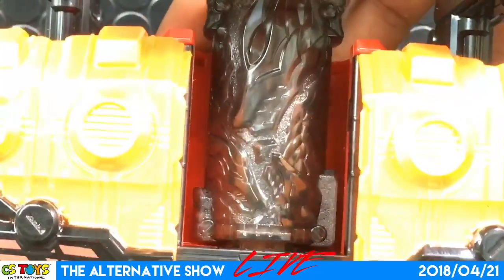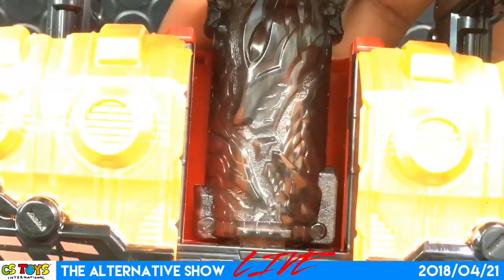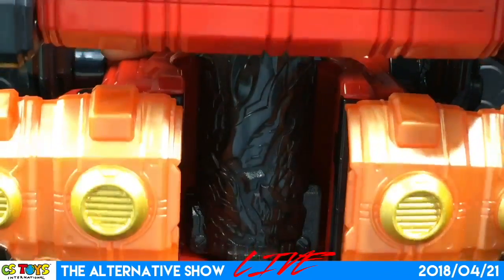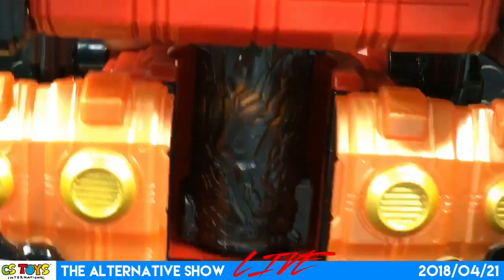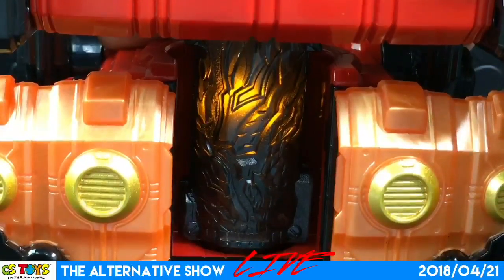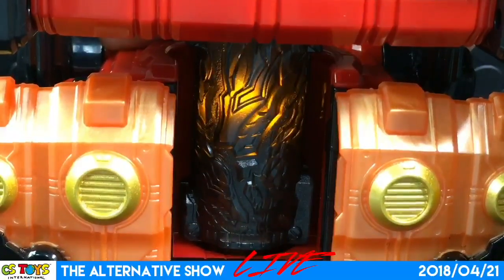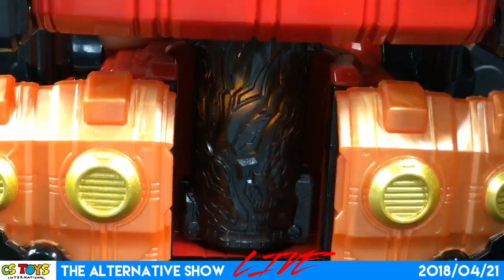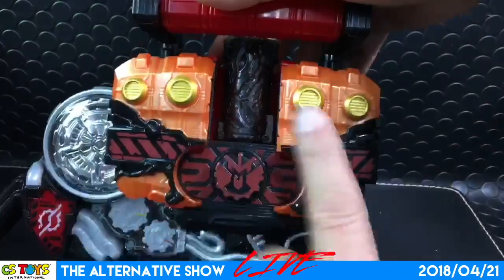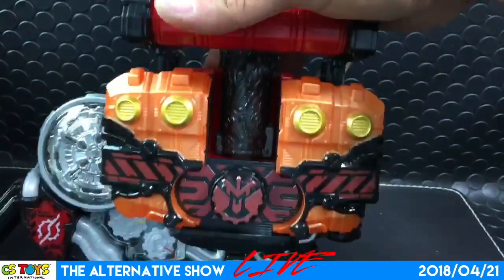Let me do it again. Are you ready? Nice — you saw the bottle's LED, right? Volcanic attack — here we go.